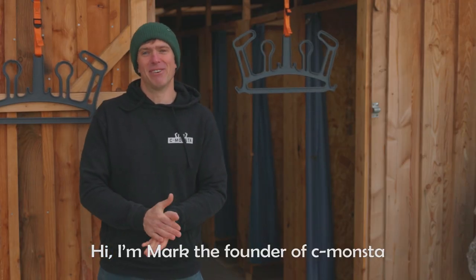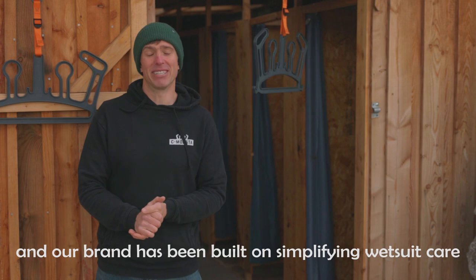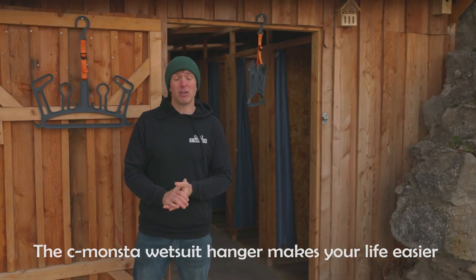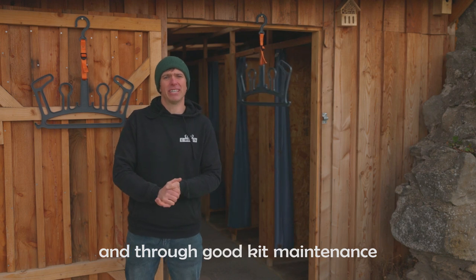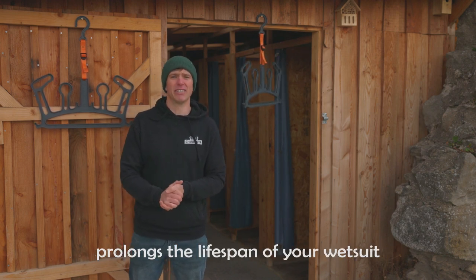Hi, I'm Mark, the founder of Seamonsta. Our brand has been built on simplifying wetsuit care. The Seamonsta wetsuit hanger makes your life easier and through good kit maintenance prolongs the lifespan of your wetsuit.